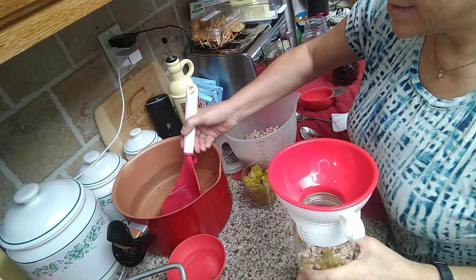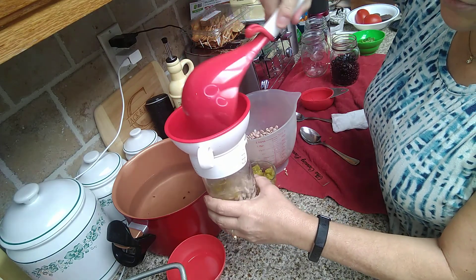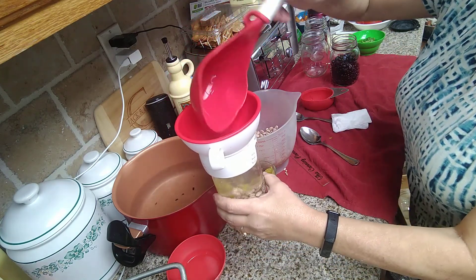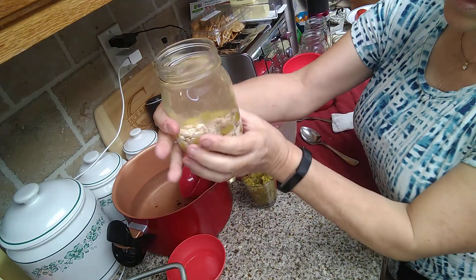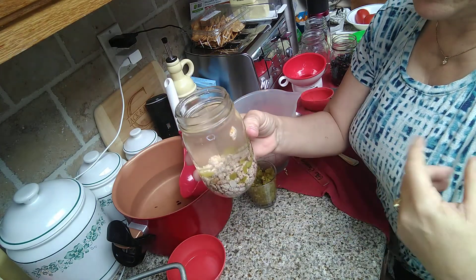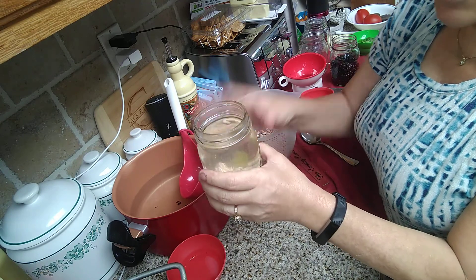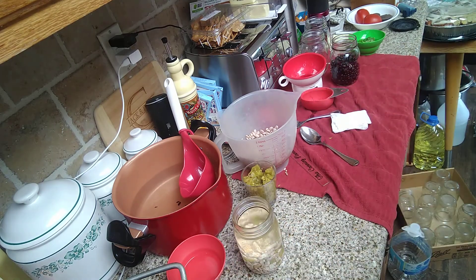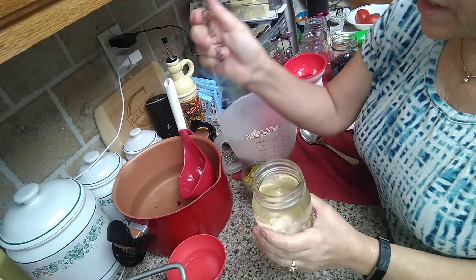Once you fill your jar with a half cup of beans, non-iodized salt, and whatever else you want to put in there — I like to put onions in mine sometimes — you're going to fill the jar with hot water to one inch of headspace. Make sure you have an inch of headspace, just like this. Make sure you're using clean filtered water. You don't really want to use tap water. Where I am I have very hard water and it leaves white hard water deposits everywhere.